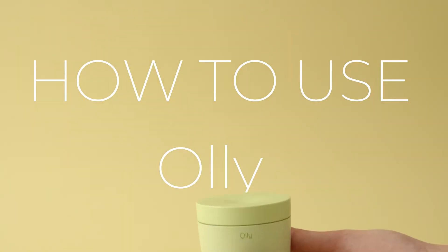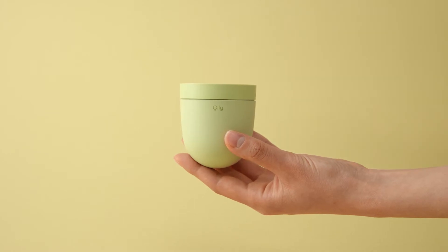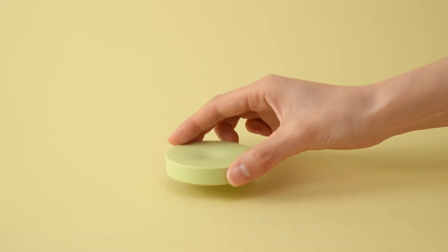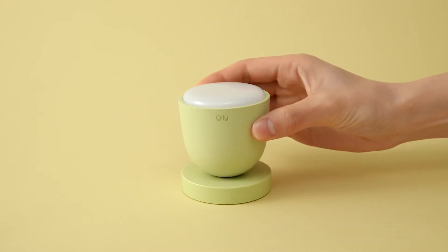Hello! Let me tell you how to use OLLI. First, prepare your OLLI. Take the cover off and put it on the ground. Place the OLLI on it.